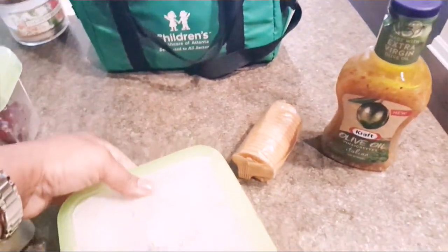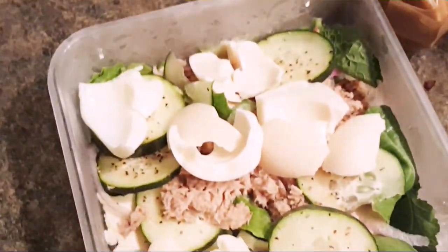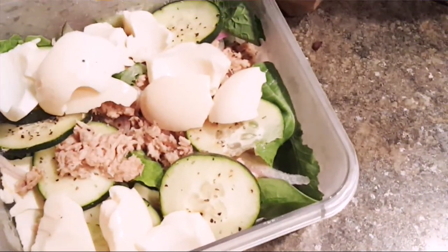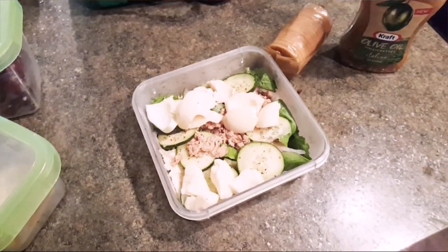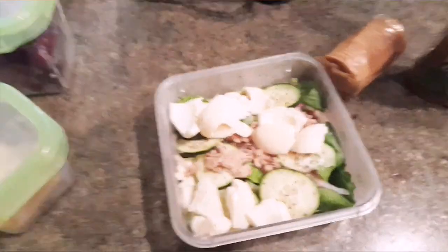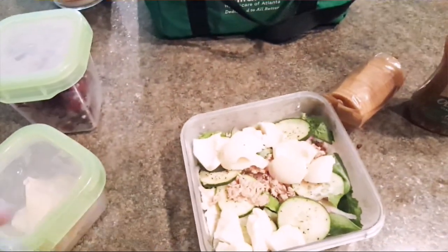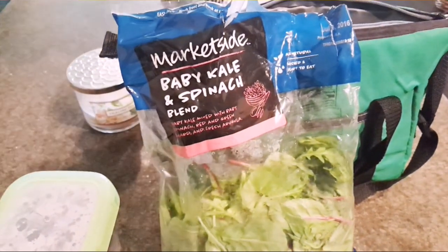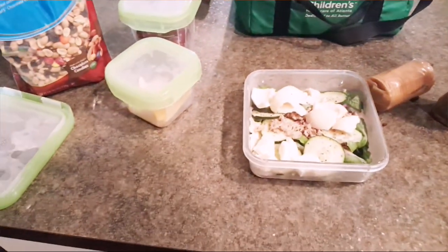In the salad I have tuna — lemon pepper tuna — cucumbers, and egg. I broke it up because I don't eat the yolk; I only eat the egg white part. I also have spinach. I don't like lettuce, so I use spinach. This is the spinach I got, in case you guys are wondering and want to go out and get it. This is what I use for my salad.